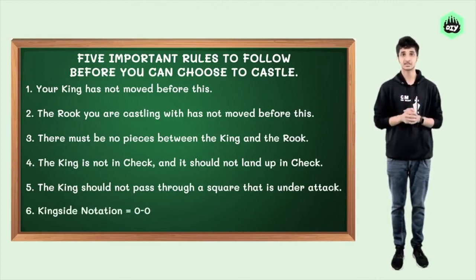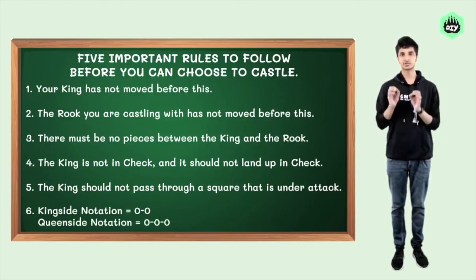However, you can castle the king if it has been in check before this. So, keeping these rules in mind, castle early and keep your king safe at all times. Happy playing!